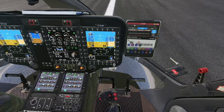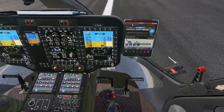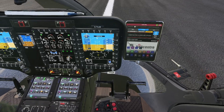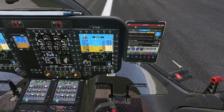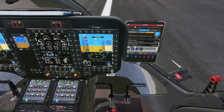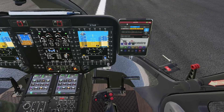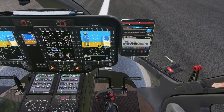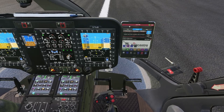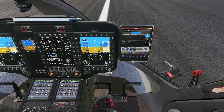My joystick is properly calibrated and everything is working fine, which is why I have to move the cyclic for the message to appear. But in case you are having the override message permanently displayed, what you can do is just shake your joystick a little bit and see if it clears the override message.